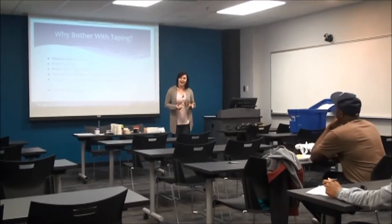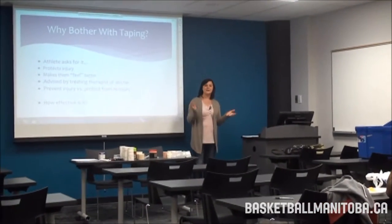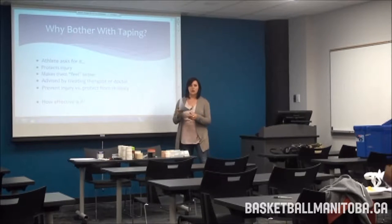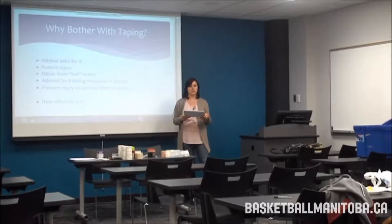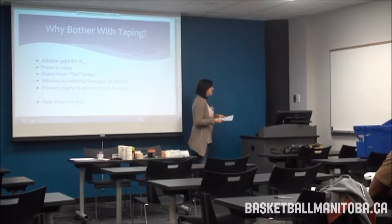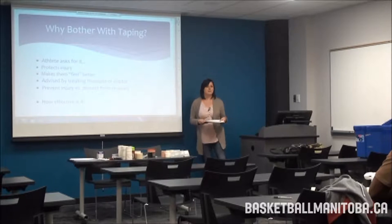Hi, I'm Mandy Laws, a certified athletic therapist out of the University of Manitoba. I'm here today to teach you some basic taping techniques. I've given you handouts which won't exactly match the slides, but I'll make sure we cover everything. I'd rather you get some practical practice in there. We're going to do ankles, arches, wrists, and thumbs today.